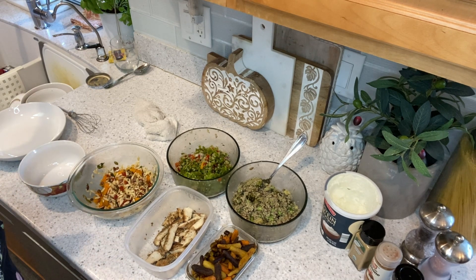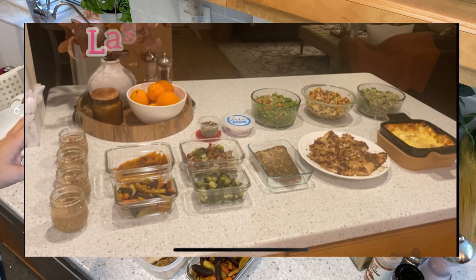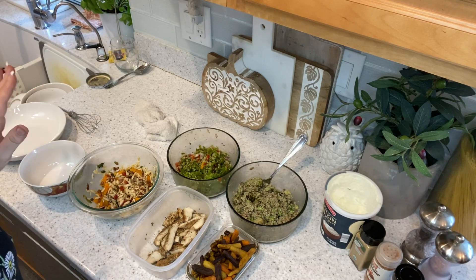So last weekend, if you've been following my channel, you know that I did a huge healthy meal prep — the biggest one I've ever done since I've been an empty nester. Well, maybe ever. I thought I'd give you a recap.